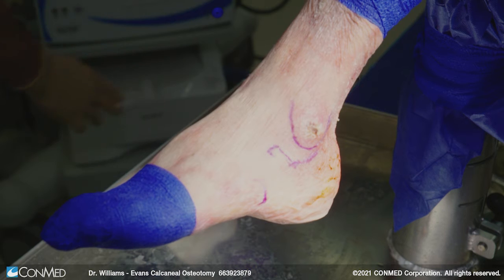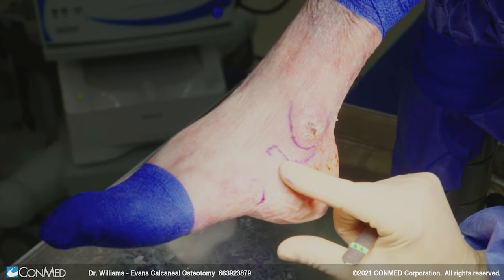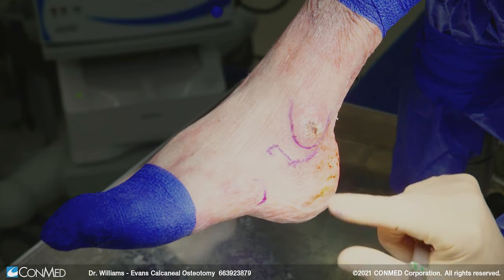Here we're going to demonstrate the technique for an Evans calcaneal osteotomy. Its indication is to help as a triplanar correction for forefoot abduction, forefoot varus, and it does have an effect on the calcaneal position and stance as well. This is one of the more powerful osteotomies to perform.